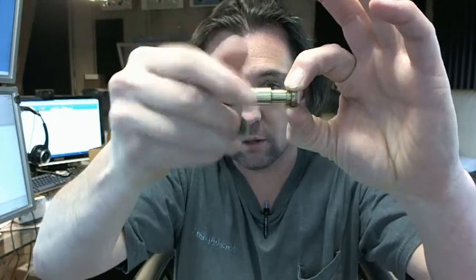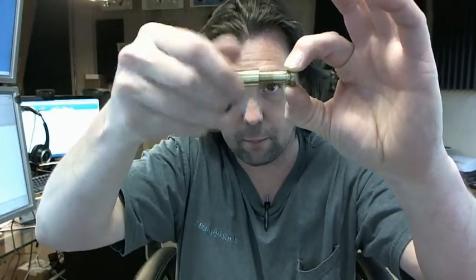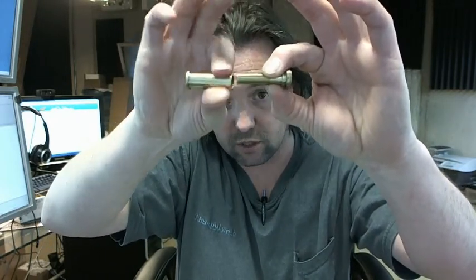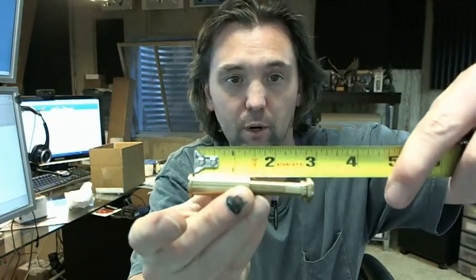So if I thread this out, you can see that it gets quite a bit further out than your standard door viewer. This will accommodate doors up to — you can see it right there — up to 2.5 inches thick, per the instructions from Trimco.